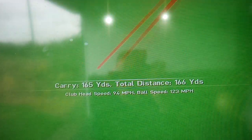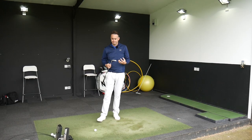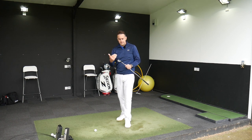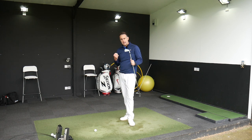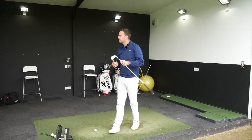Ping have put the word 'forged' on the back of this club, but it's only a forged face - the whole body of the iron isn't forged. For me it doesn't give you that forged feel - the sound doesn't give that muted soft feel you'd expect from a forged iron. It feels quite explosive off the clubface. The PXG is definitely a softer product - it's a forged head with that material dampening sound and feel, similar to other brands using that substance inside the head behind the clubface.